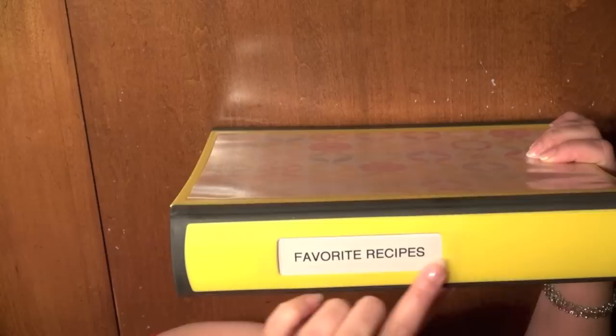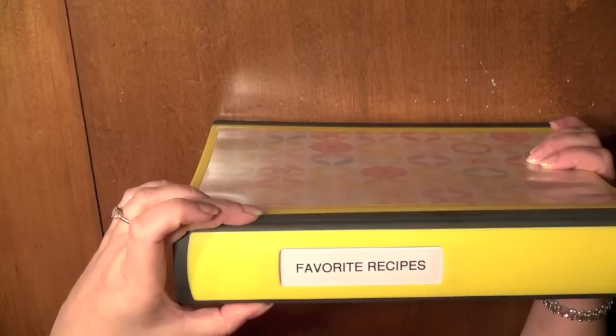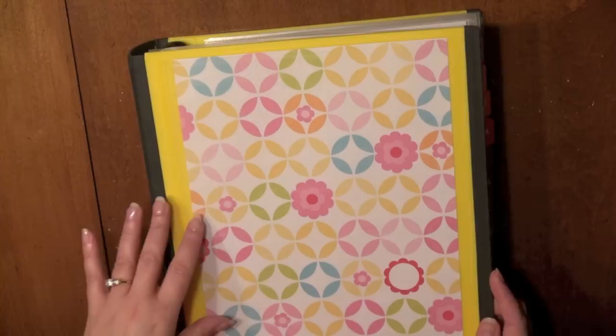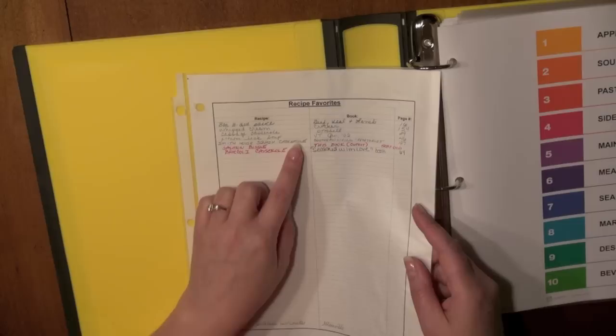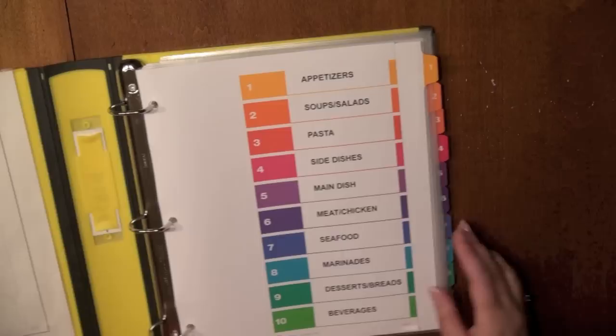My first binder is my Favorite Recipes binder. I put a label on the side that says Favorite Recipes. This is exactly identical to Alejandra's — it's a one-and-a-half inch wide yellow Better Binder from Staples. I went to Michael's and picked up a 12 by 12 piece of scrapbook paper, cut it down to fit inside the front cover. I looked for something kitchen or baking themed but went with a cute pattern I liked. The first page is from an old recipe binder with an index of favorites I intend to copy and add here.